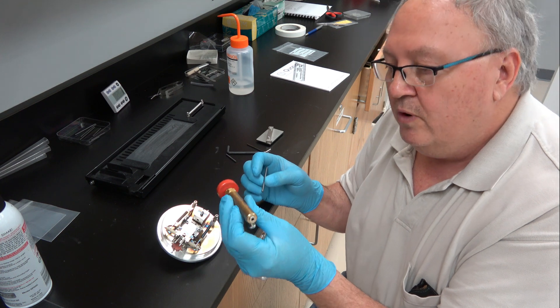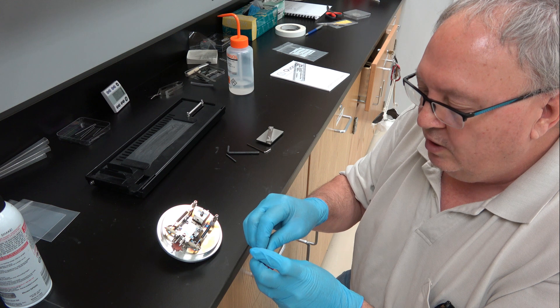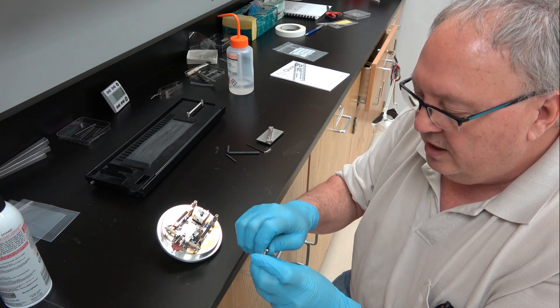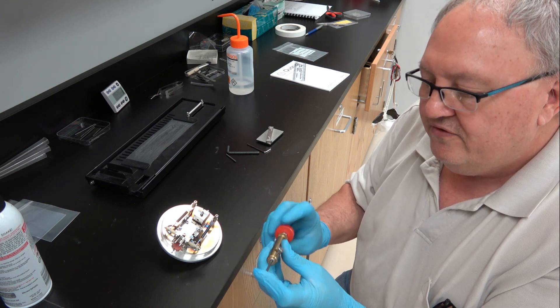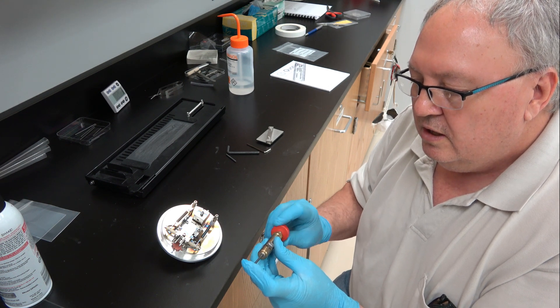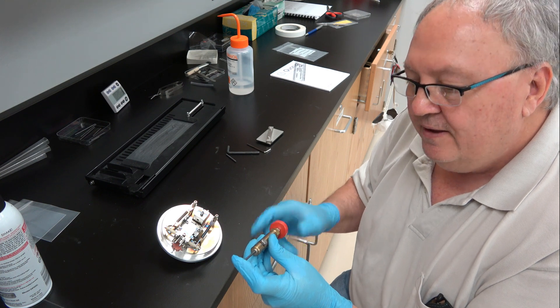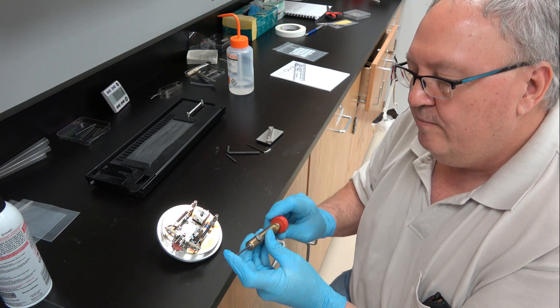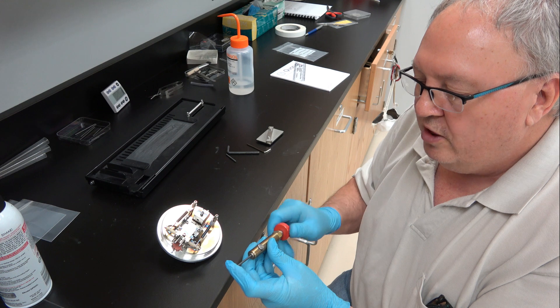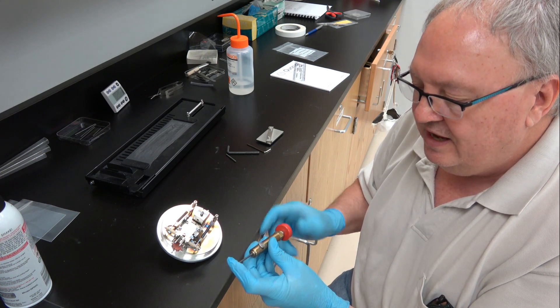You're going to use one of these carbon rod shapers which came with your machine. There's a blue one and a red one. The red one is preferred — it gives you a thinner, smaller diameter tip of 1.4 millimeters in diameter.